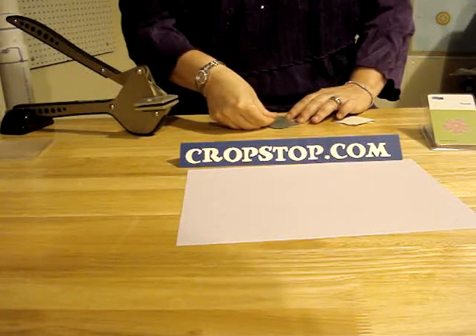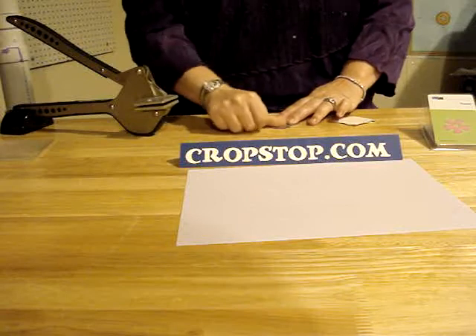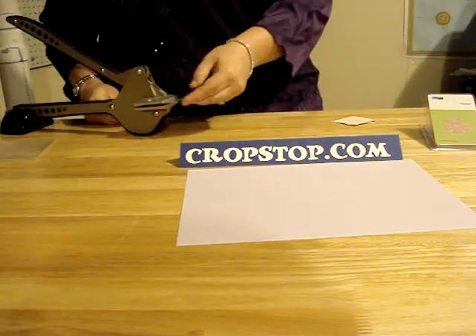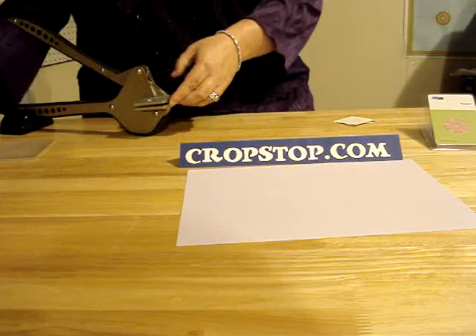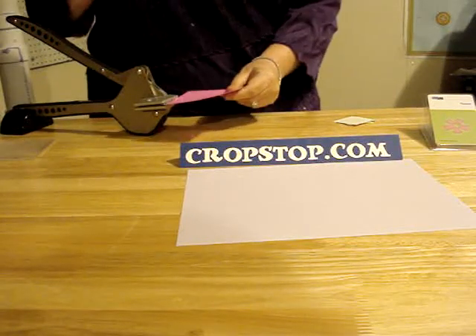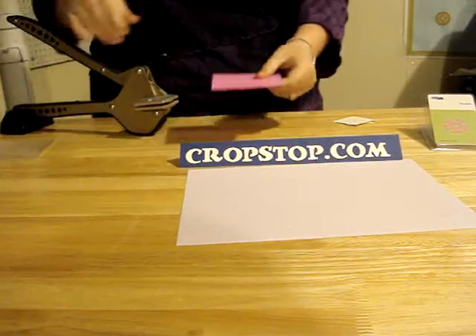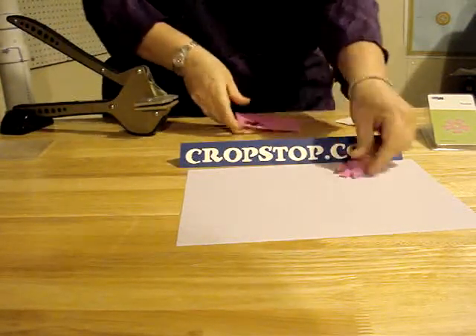The shim doesn't necessarily have to be used, but if you're not getting clean cuts, you may just want to place that on the top. After doing that, you want to put the die into the QuickCuts Squeeze with your piece of paper.